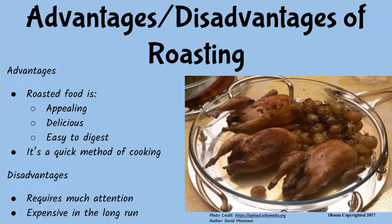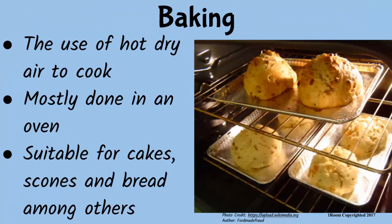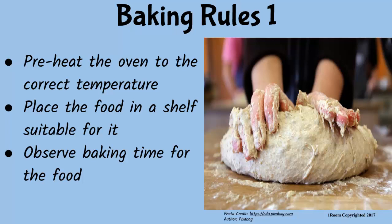How dumb am I? In baking, we use hot, dry air to cook. Mostly, we do it in an oven. Baked foods include cakes, scones, and bread. I eat bread for breakfast but I've never understood how they are cooked. Before you start baking, preheat the oven to the correct temperature.